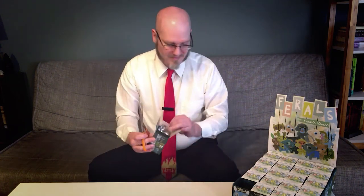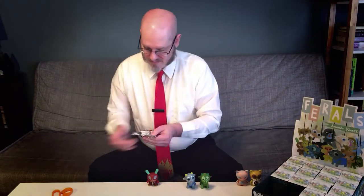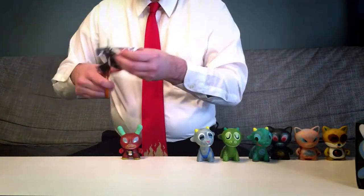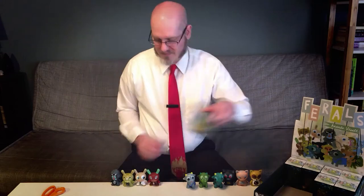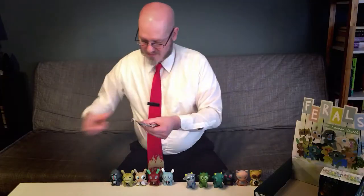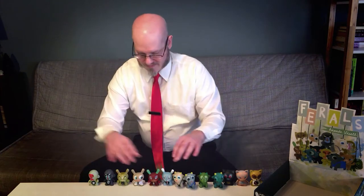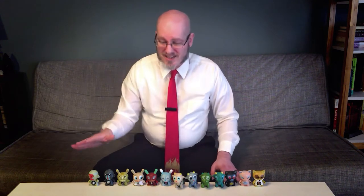I have 20 blind boxes here, so I better get opening them. I truly lucked out — I've gotten 13 of the 14 designs in this mini-series; I'm missing one of the monies. And I got a bunch of duplicates as well. But it's pretty rare to get the entire mini-series in one case, so this close to being the complete series, I'm not looking this gift horse in the mouth.